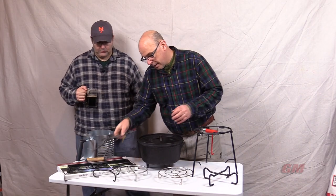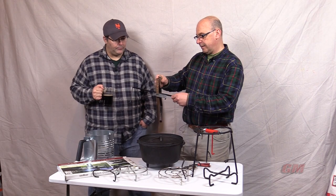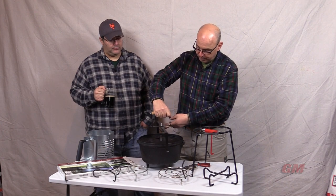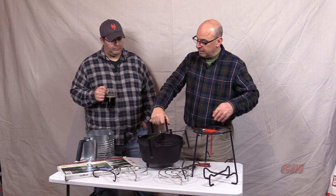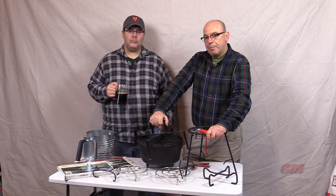Camp Chef has another gadget that they came out with that turns — it's like a T. It has this loop, this bracket here that goes through the loop of the lid, and this too will lift up your lid and be able to keep it above the ground, and allows you to have a nice dutch oven meal without a bunch of compost in it.